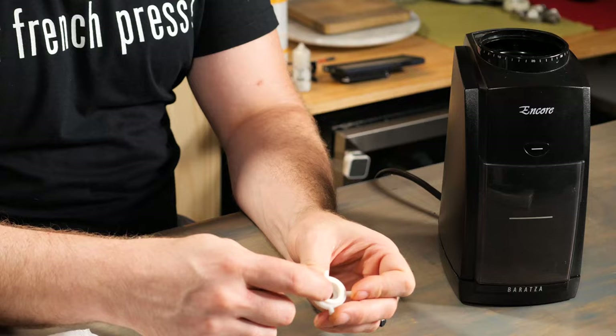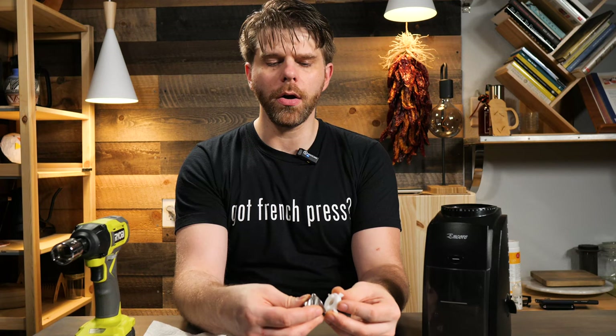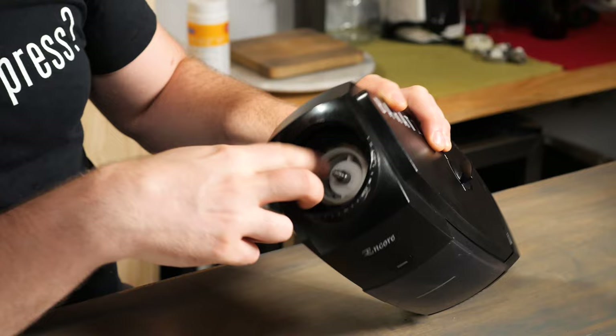Now we're going to replace our paddle wheel first. Our new paddle wheel has new felt just underneath it. You want to make sure that felt sits right on the open space on the bottom of the paddle wheel. On top of the paddle wheel, you'll find two raised nubs — these are important because they're going to interface with your burr. This is how the burr sits on top of the paddle wheel and moves in tandem with it. Keep that in mind when you're going to replace your burr. We're going to place our paddle wheel back inside the unit and slide it down until it sits flush on the bottom of the grinder.